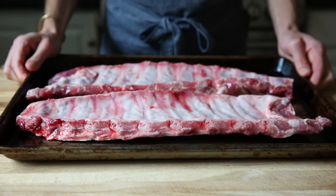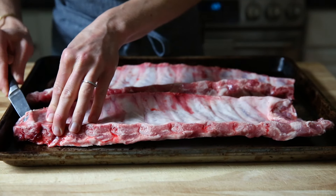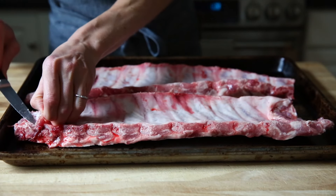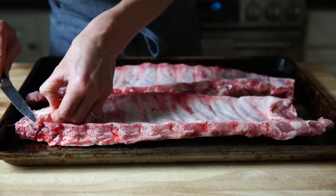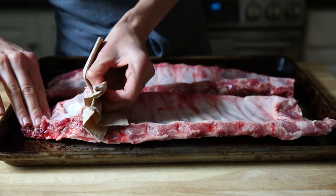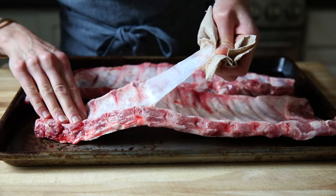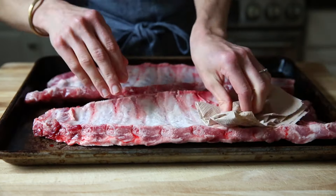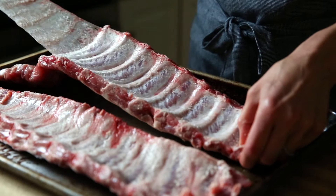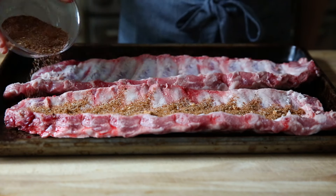Now let's talk ribs. I've got two racks of baby back ribs, and there's an important step before we add the spice rub. We need to remove the membrane that runs along the underside of the ribs. Use a sharp knife to separate the membrane from the bones. Once you get it loosened, use a paper towel - this is just going to help you grip it and pull back. That membrane should come off in one piece. If you don't remove the membrane, it turns dry and papery on the smoker and is no fun to eat. But you could also ask your butcher to do that for you.